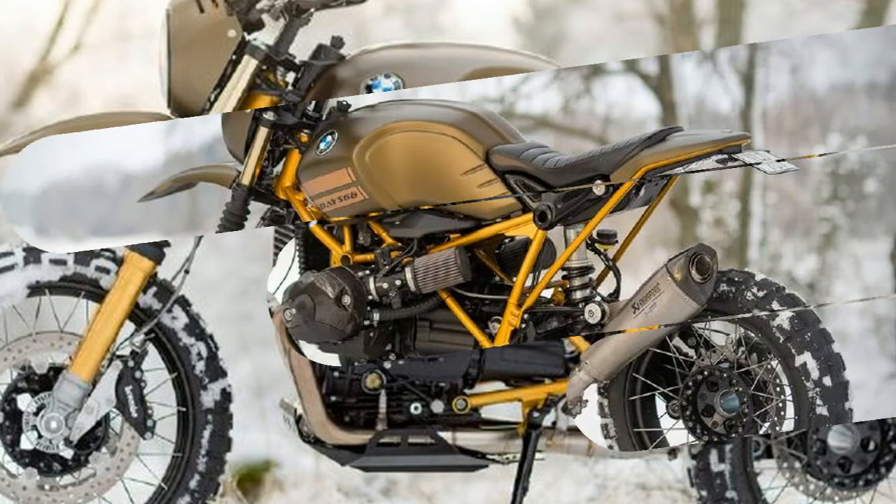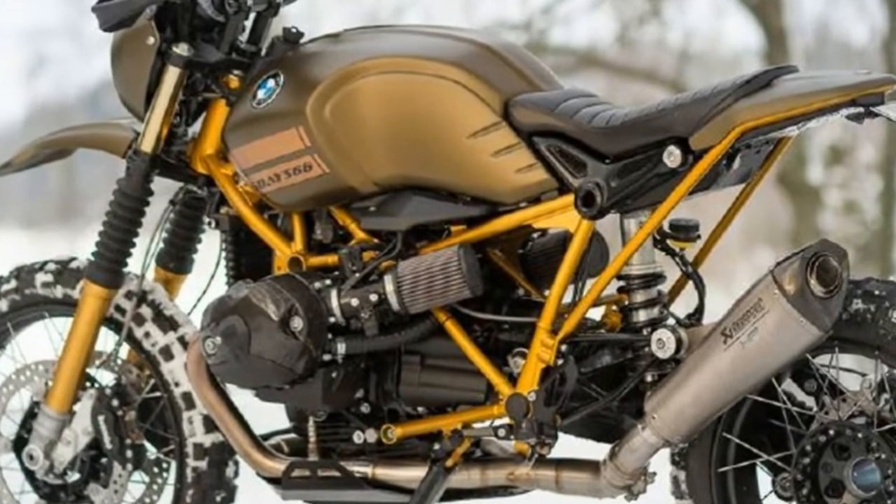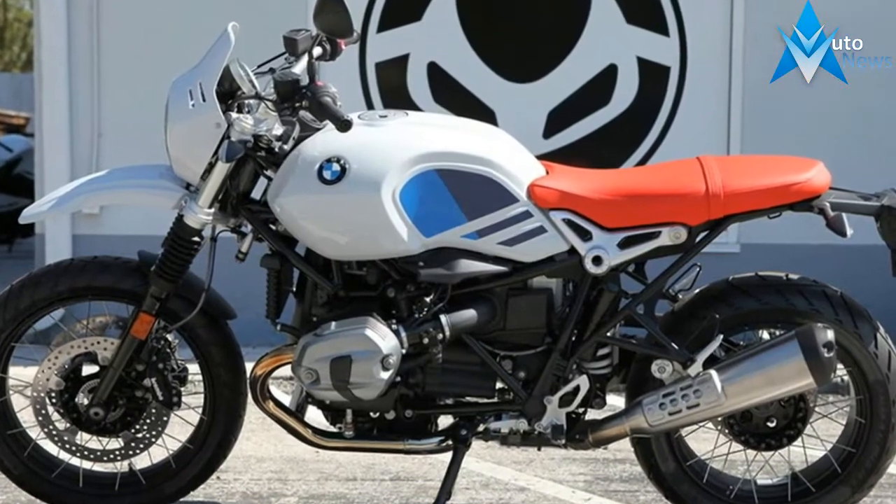For anyone attracted to the vintage Scrambler appeal, this BMW R9T Urban GS build from Unique Custom Cycles is exactly the eye candy they have been looking for.